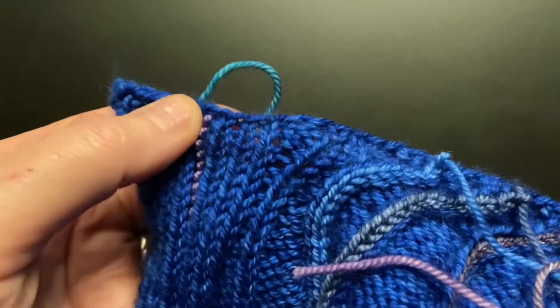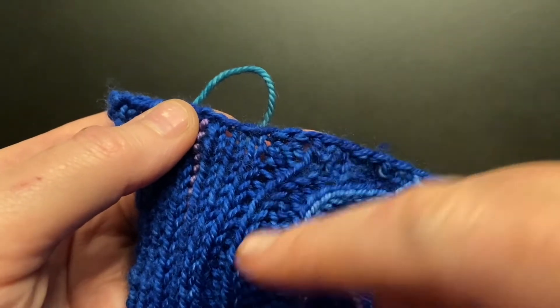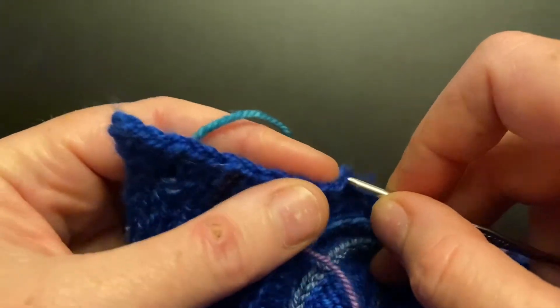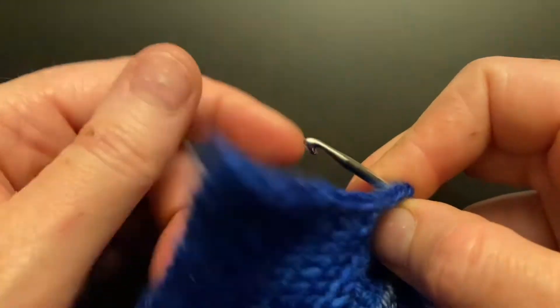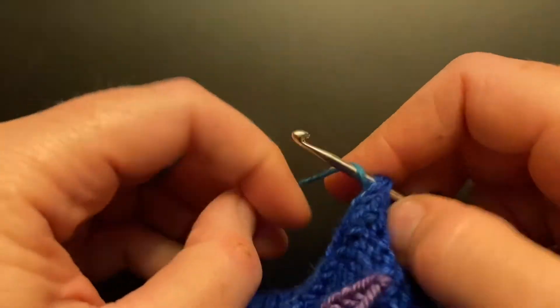I have one chain left to do, so the side I want to pull the yarn through is facing me. I'm going to choose where I want to start, which is up here at the very end, and I'm going to hold my yarn in the back of the piece and pull a loop through.